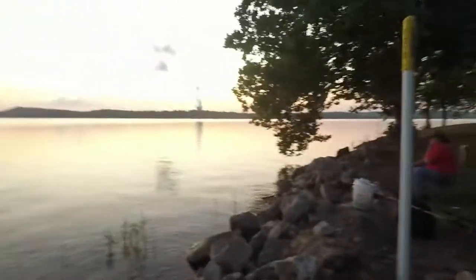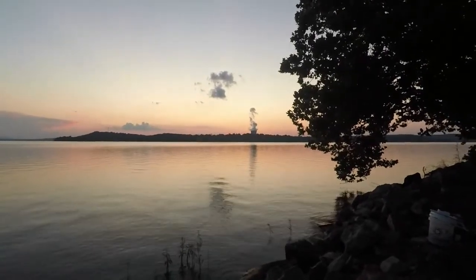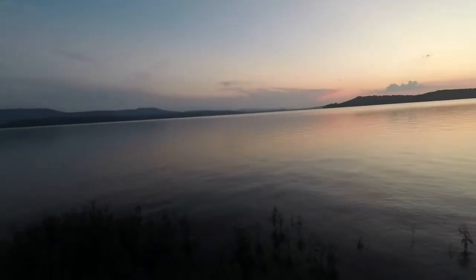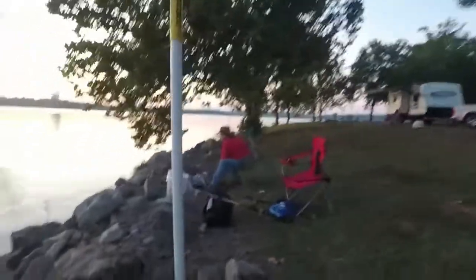We're sitting out here on the bank using some live and cut minnows — big brooder minnows basically — just seeing what we can catch. We're not really expecting to catch any big ones; we're actually just trying to catch some fiddlers, some eaters if you will. For those of you who don't know about Lake Dardanelle — it's in Arkansas right next to Russellville. That way over there is the nuclear power plant. This lake is actually a trophy bass lake, not really known for having a whole lot of catfish. It's part of the Arkansas River system.